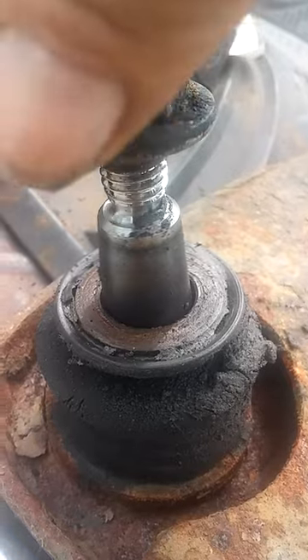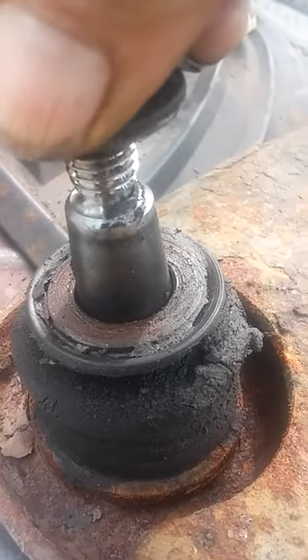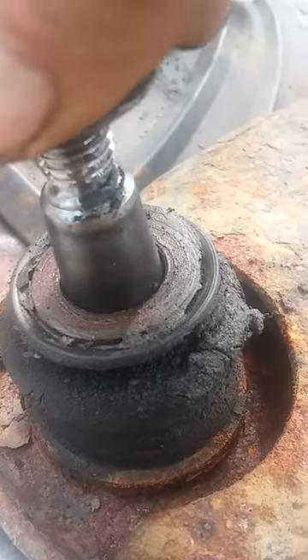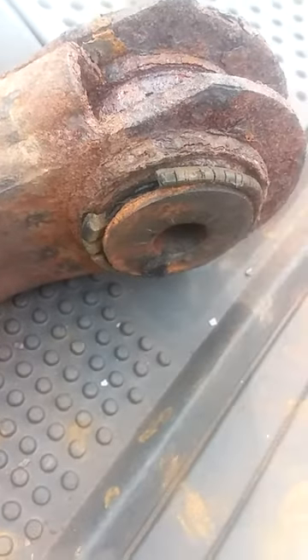But this one — this ball joint is not as bad as the other one, but you can see it's got play in it. It's gonna pop out eventually and mess up everything. The bushing is not that good either — it's cracking and coming apart. You can see the rubber; this bushing ain't gonna last too long.